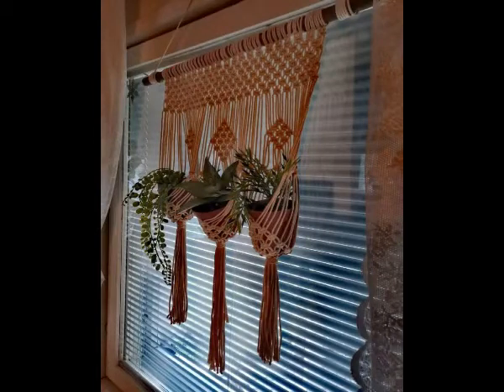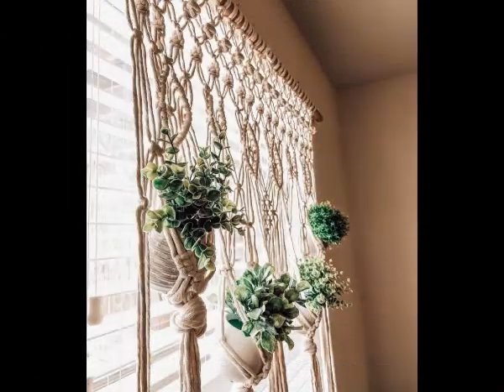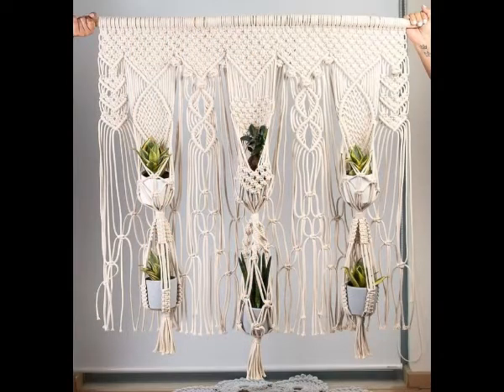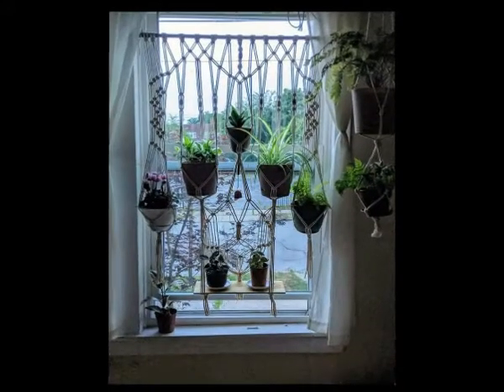Hi friends, welcome back to my YouTube channel. Hope you are all well and fine and enjoying all of my videos. In this video I'm gonna be sharing with you a very attractive and unique idea of macrame curtains — these are macrame plant hanger curtains for windows.